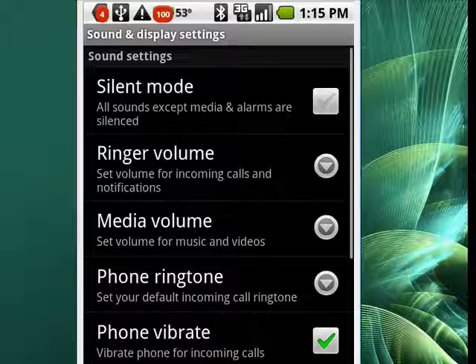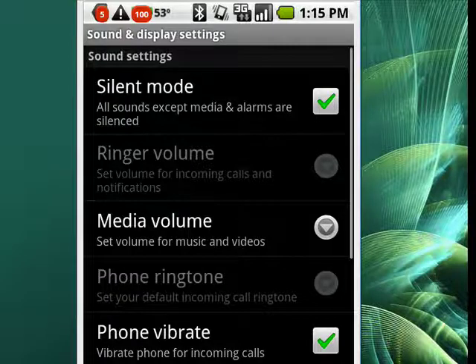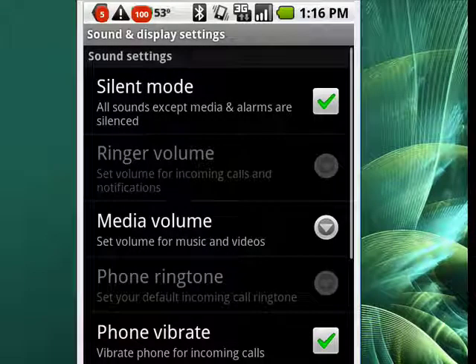So we'll tap that, the check mark becomes green, and now you notice a lot of the other options, like ringer volume and so on, are grayed out. You can move down to Media Volume, tap that, move your slider all the way to the left, tap OK, and now your phone is completely silent.